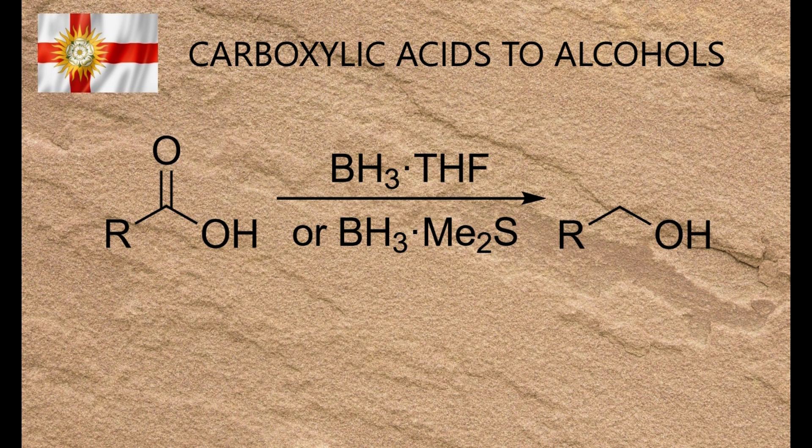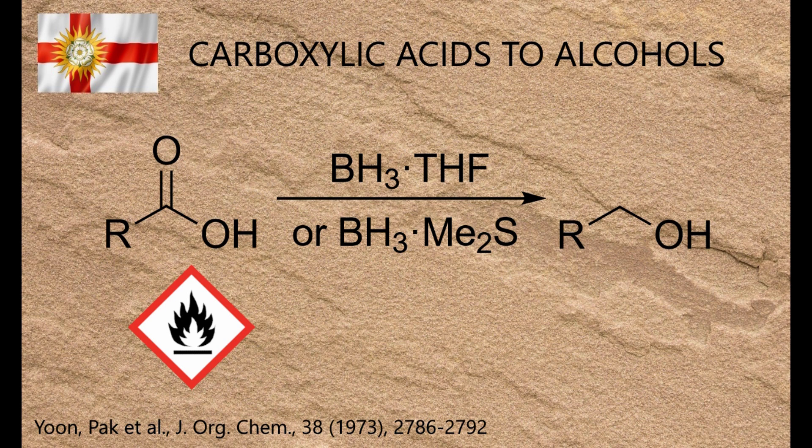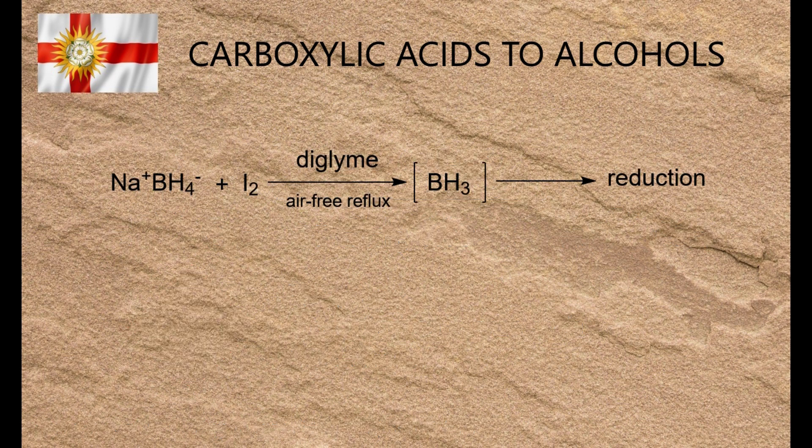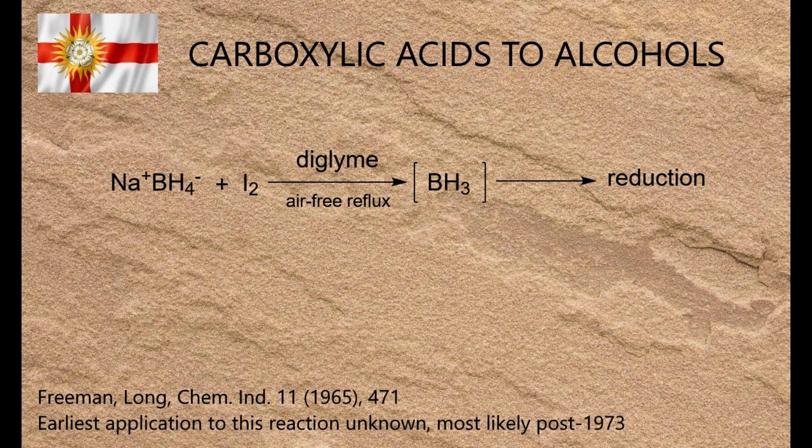In 1973, an alternative method for carboxylic acid reduction was published using borane as the reducing agent. Although borane is highly flammable in air, it forms stable complexes with THF and dimethyl sulfide, and these are easier to handle than lithal, though they still need a lot of buggering about with syringes and rubber seals. It was first reported in 1965 that borane could be generated in situ from sodium borohydride and iodine in an ether solvent, and at some point after 1973 this method was applied to carboxylic acid reductions. While the starting materials were easier to handle than borane·THF or borane·dimethyl sulfide, the reactions still required an inert atmosphere and the end results could be messy.